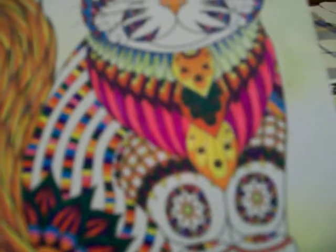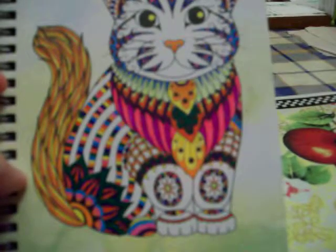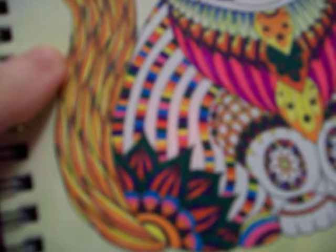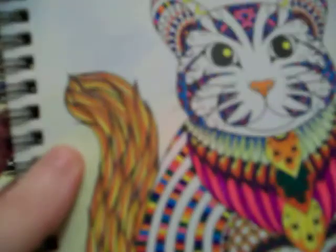I wanted to use every color that I had. It took a while longer to use every color, but I liked how it turned out. I liked that it's colorful. And on its tail, I used three different colors — I used yellow, orange, and brown on the tail.